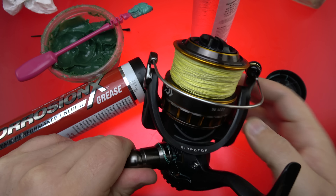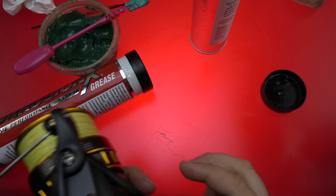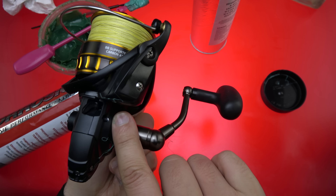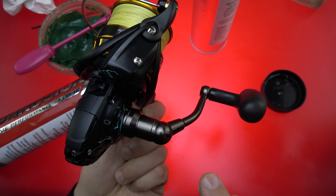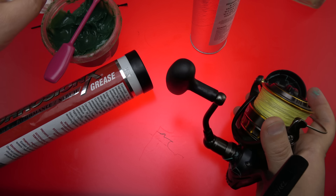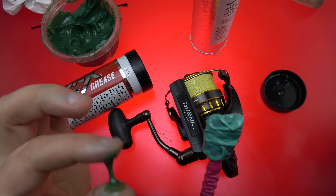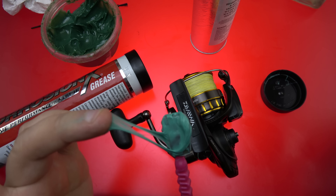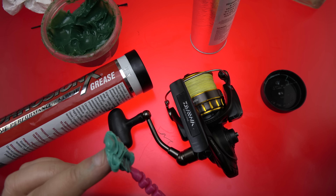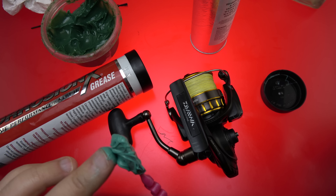We basically just want it to stay put. There's a term used called washout, and you don't want any washout — you want this stuff to stay put. The Corrosion X stuff is fine; it's a much heavier grease, a higher viscosity than this. But this — see how it stretches? I don't even know what that term is. It's like silly putty, only like liquid.